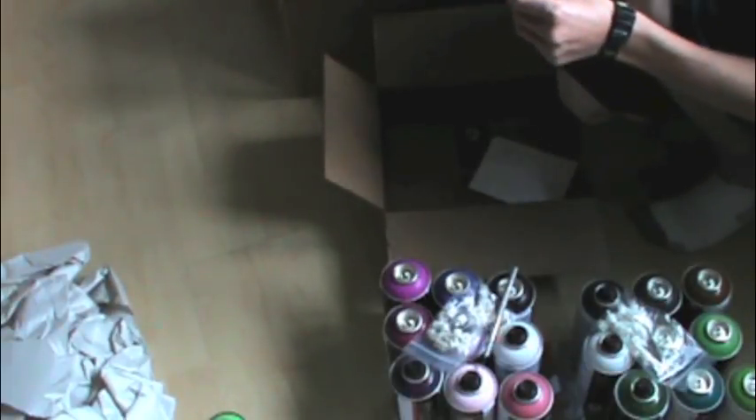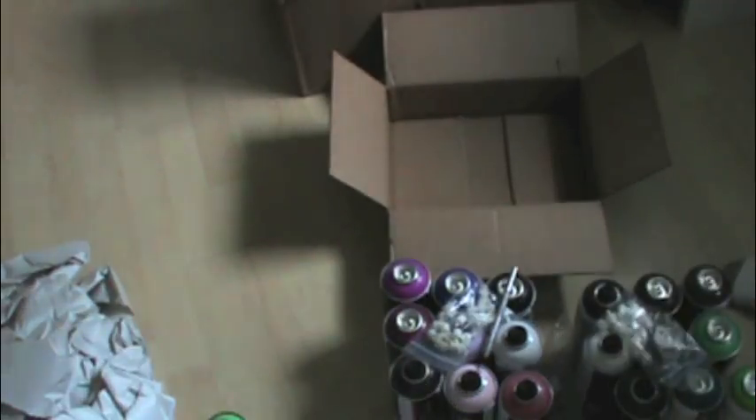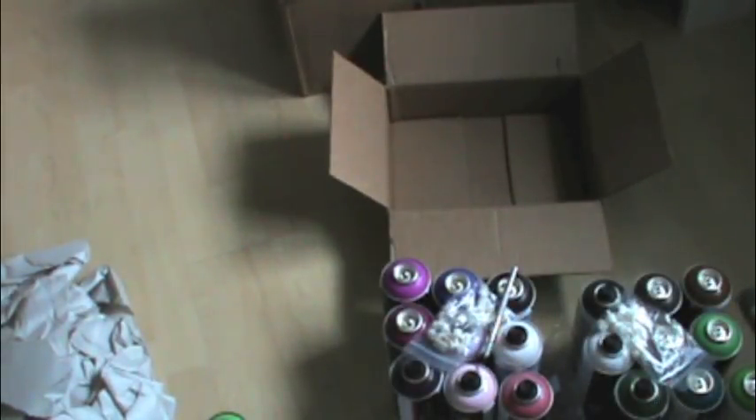They sent me — oh I guess they have a new Iron Lac black sticker out, that's cool. And they also sent me just the standard Bombing Science money that comes in it. I got it with free shipping, which saved me a lot of money.